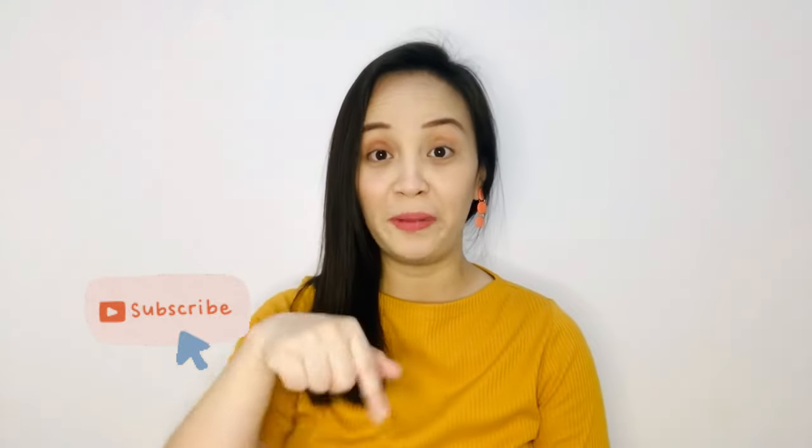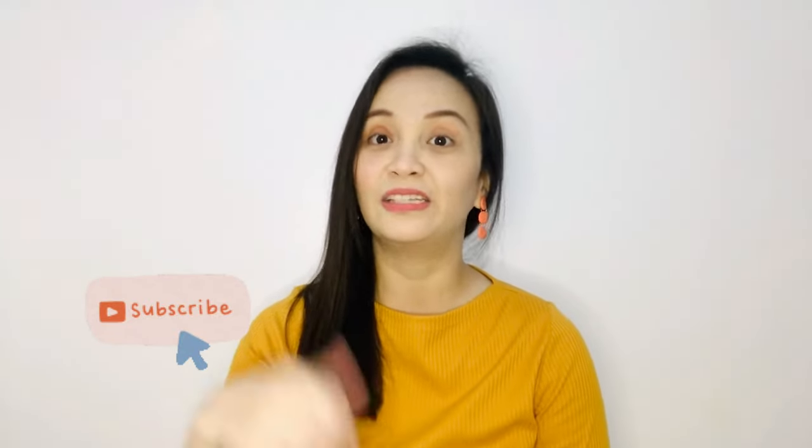So that's it, mommies. That's my mom find share for today. Don't forget to like and comment on this video, and subscribe to our channel.